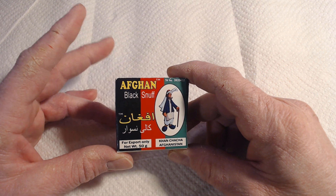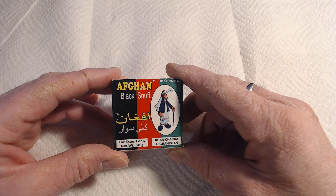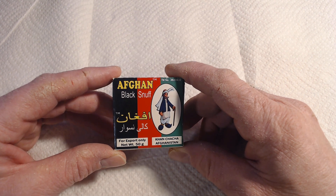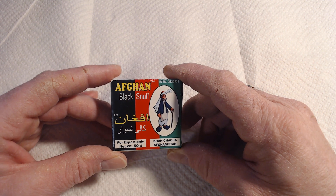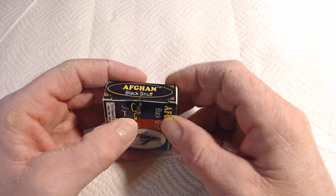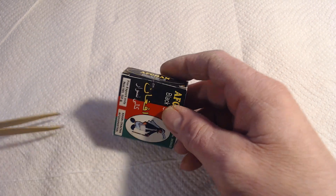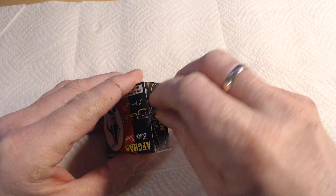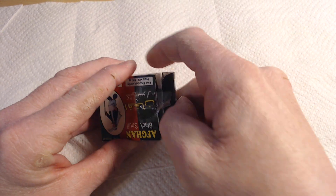From what I've been able to gather intelligence-wise, although this is packaged and shipped out from Sixphoto in India, the product may or may not actually be coming across the border through Pakistan out of Afghanistan. I just don't know. I really don't know about this at all. We are going to try to get into this without absolutely destroying the packaging — I need the packaging to prove that I actually did this.